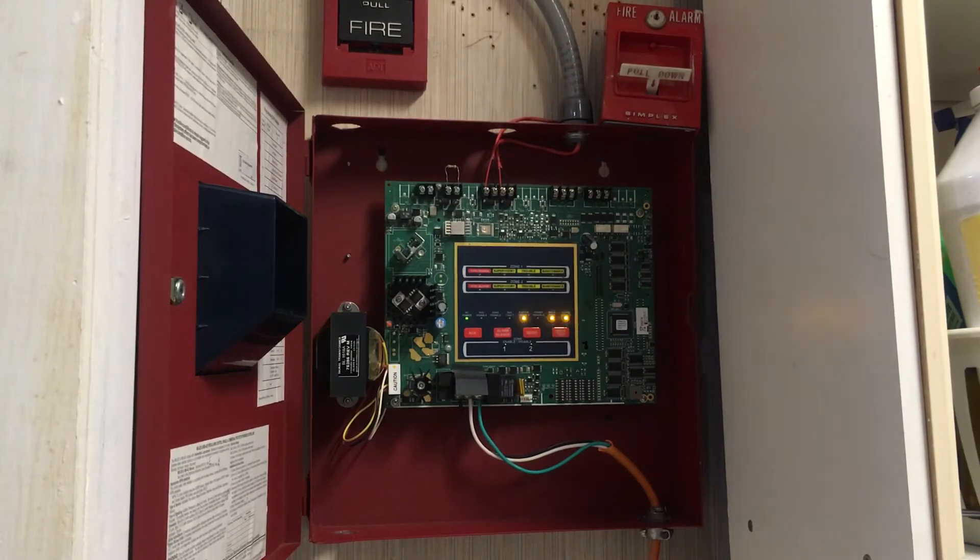But as you can see, nothing happened. The notification appliances didn't go off, and obviously because there's nothing hooked up to this panel — but what just happened is what would happen in a silent walk test.